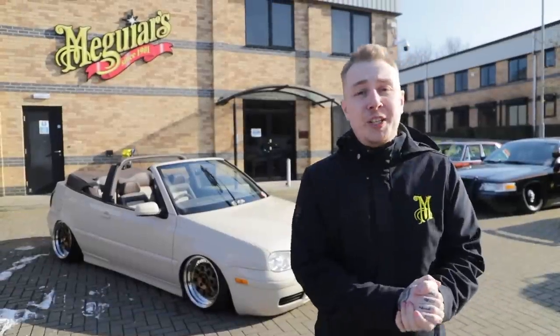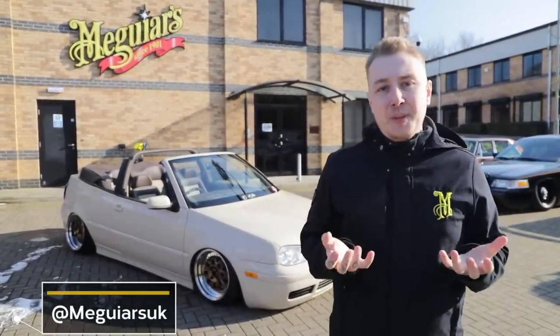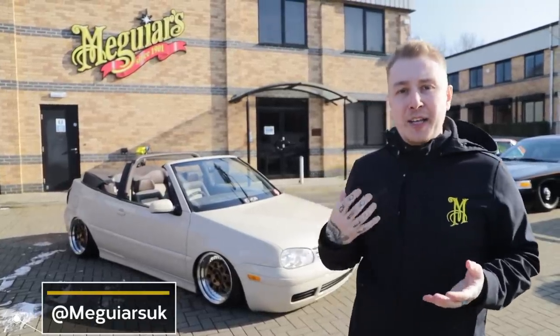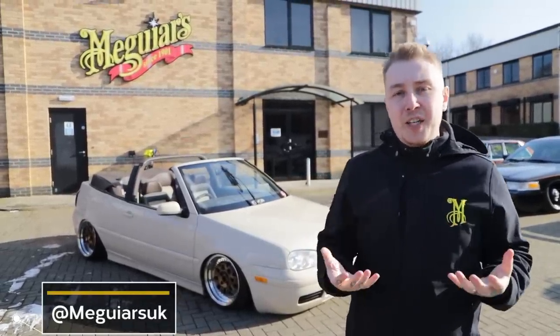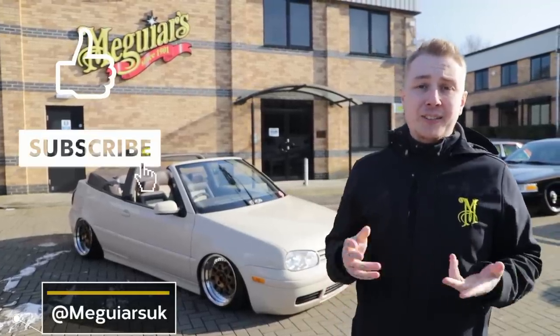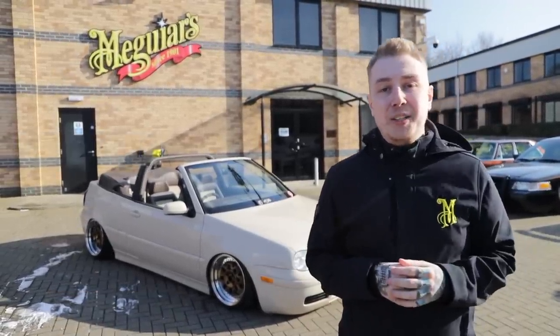Thanks again for watching another episode of Day in the Bay. Today we've had a great time with this convertible car by lifting that lighter colour using our Gold Class carnauba wax, but also addressing the leather and giving it good protection and a nice finish using our ultimate leather balm. Remember to like, share and subscribe and tap that notification bell to be notified when the next Meguiars video is released.